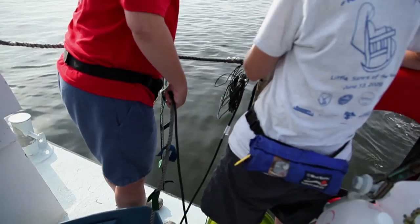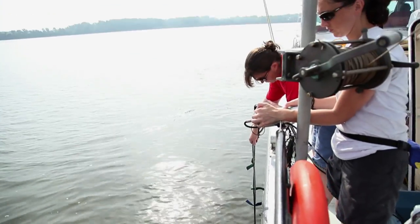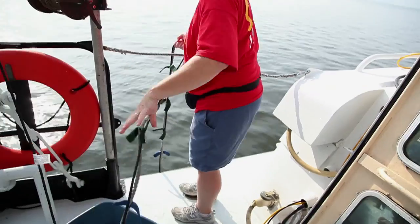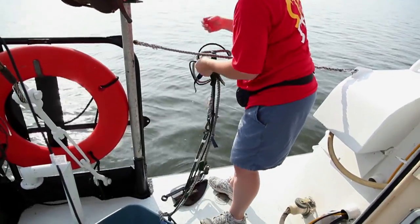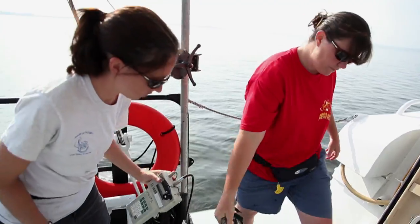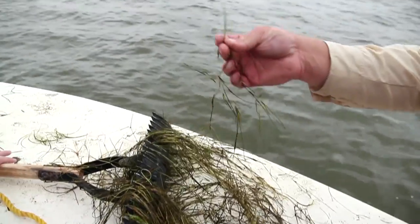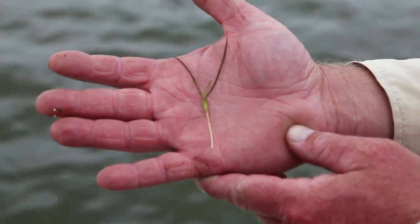My name is Kristen Heyer. The first thing I did when we got on station was help with the Lycor, which measures light attenuation. Water clarity is a very big part of what we do. We took a paired reading from the surface down through the water column to see how far the light penetrates. The more turbid the water, the less light penetration you're going to get, so if you have bay grasses on the floor, the light won't reach them.